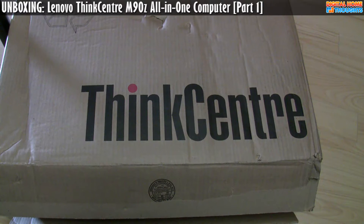Hey everyone, it's Jason Dunn here from Digital Home Thoughts, and today I'm doing an unboxing and first impressions video of the Lenovo ThinkCenter M90Z. This is an all-in-one computer, a little bit like the A70Z that I looked at previously. So this here is the box — let's take a look at what's inside.